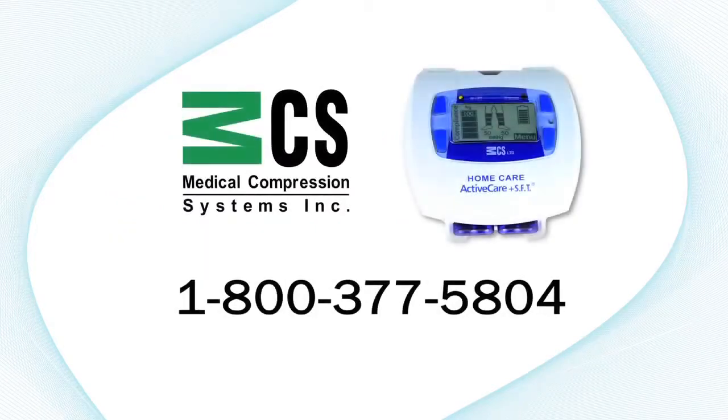If you have additional questions or need more information, contact your outpatient provider, consult the user's manual, or call the Active Care Plus SFT hotline at 800-377-5804. If you have medical questions, contact your doctor.